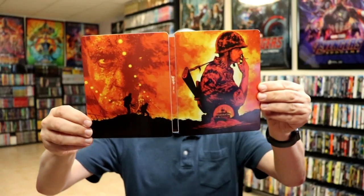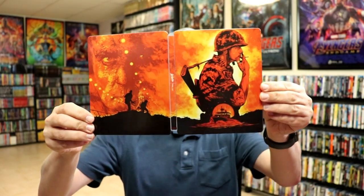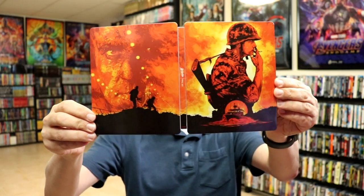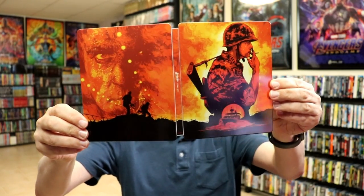I've got to be real careful when I open it up because it does have a loose disc inside. So inside, we have the outside — front and back. I like the way that that continues on. Really nice looking steelbook. Probably one of the nicest looking ones I've seen in a while.